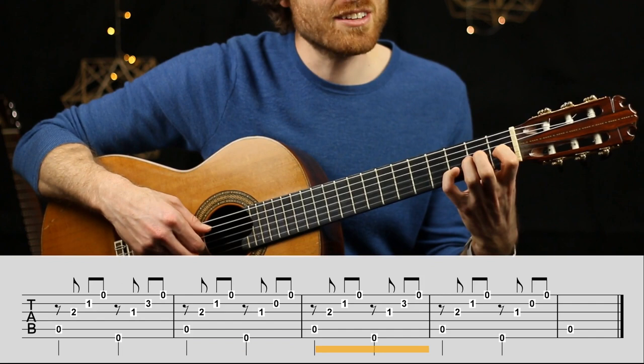Thumb, index, middle, ring — E7 — then the regular E. There's a hidden tune in there: if you bring out just the notes on the second string, you hear a really cool little melody. The piece then ends with a single thumb note.